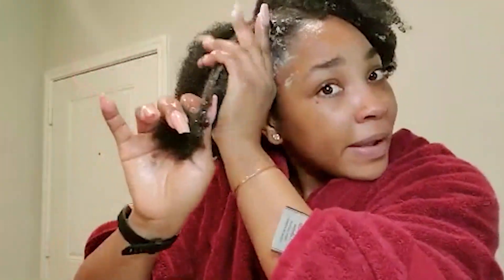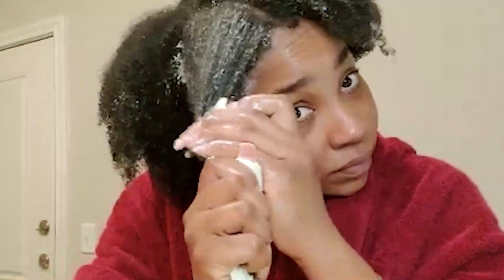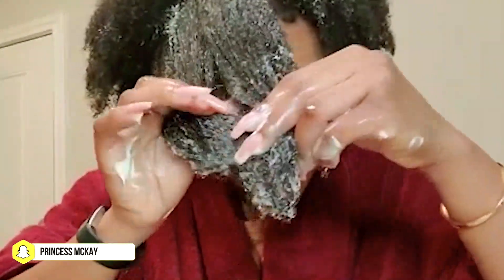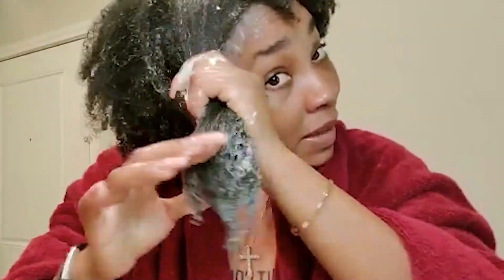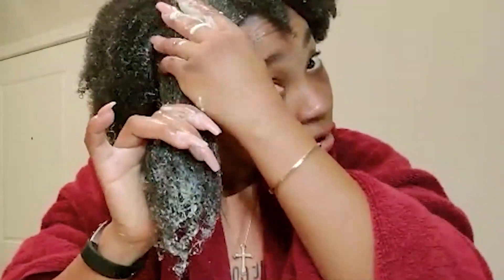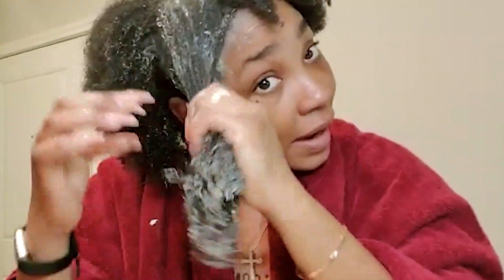I'm just gonna saturate one side of my hair with the conditioner. You want to make sure you saturate the tips of your hair too, because you want it to be fully deep conditioned — the tips are actually the most important part. Make sure you massage the deep conditioner into your hair properly to get the scalp and every single bit of your hair.